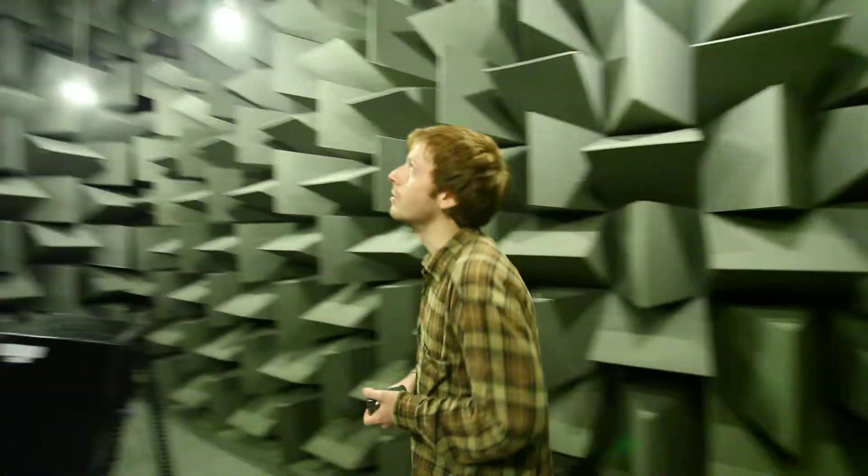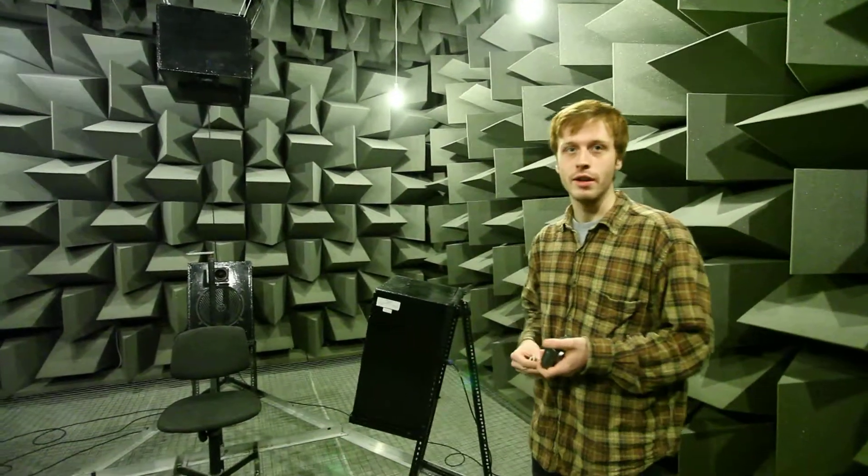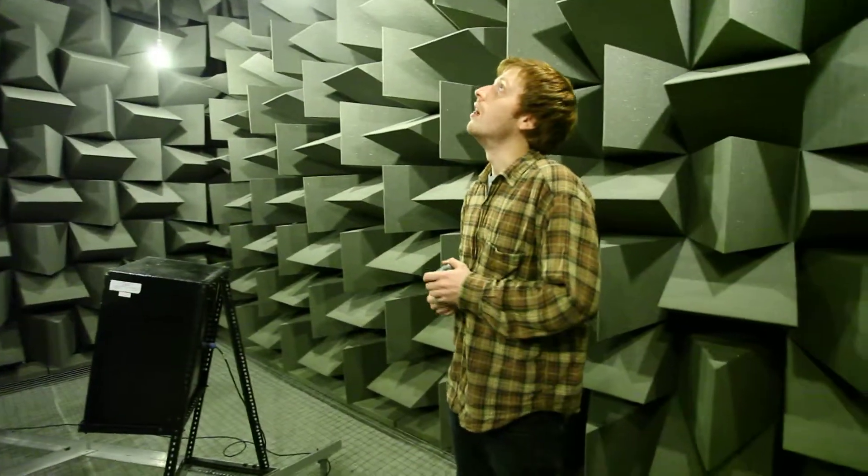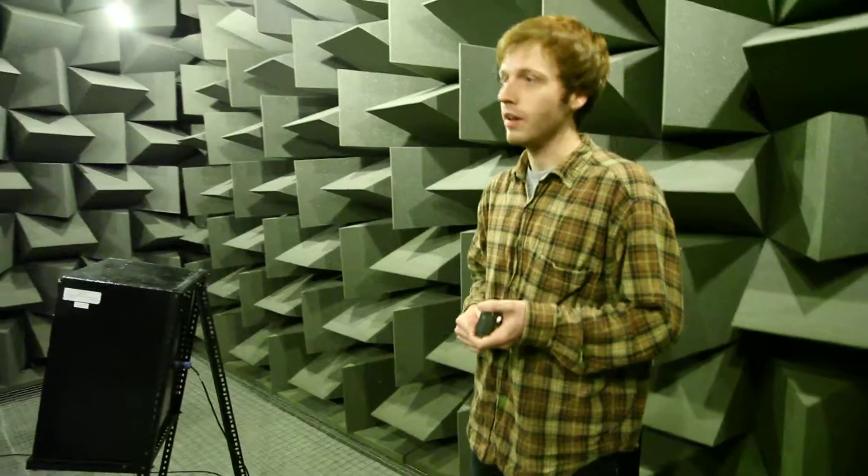Your levels here are below the human threshold of hearing, so your background noise is extremely, extremely low. It's been designed purposely for this reason. What you have here is what we call a free field, whereas any source of sound has its own directivity. There are no reflections, no reverberations.